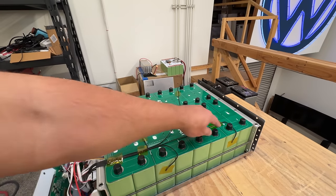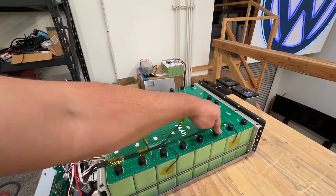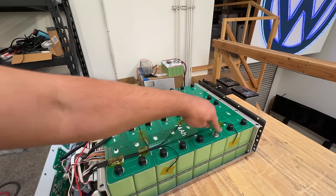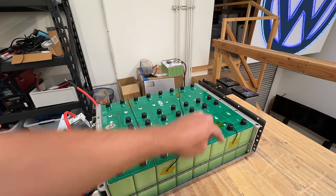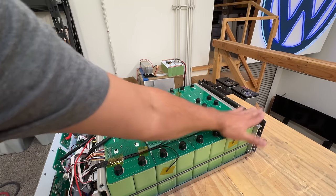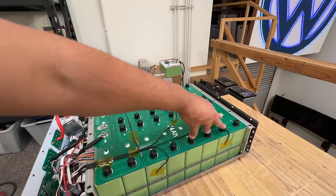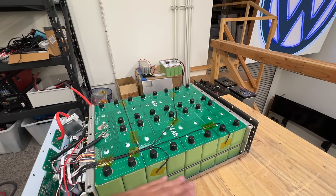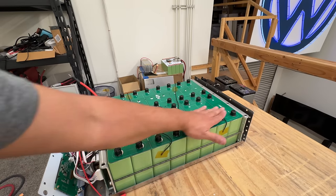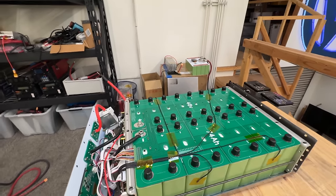The second change is we're now using these little caps. We found them in China and they're really cheap — I think it's like $5 worth of caps. These go over the 10 millimeter nuts. So when you put the top on the case, if you happen to flip this battery upside down, all this rubber here is gonna hit first and it's not gonna short out. So that's another one of the changes.